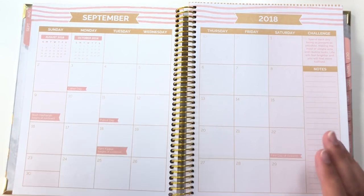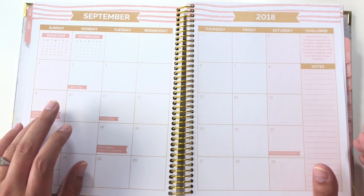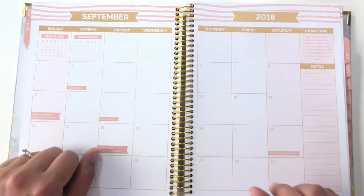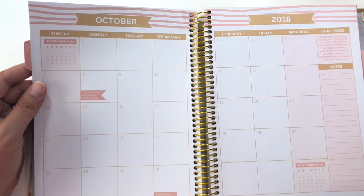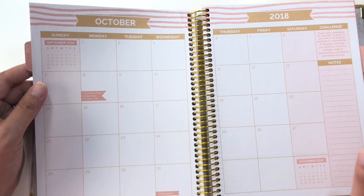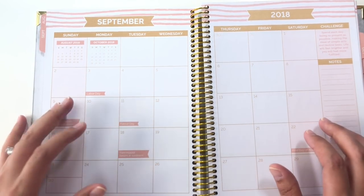I just flipped through really quick to double check, and it looks like there are some different religious holidays in here. There are the traditional Christian holidays like Easter and Christmas, there are Jewish holidays, there are Muslim holidays, Kwanzaa is in here, and they've got like the first day of winter and the first day of autumn. I also appreciate that in October they have 'Columbus Day slash Indigenous Peoples Day.' There are some places in the United States that have turned Columbus Day into Indigenous Peoples Day, and it's good to know that this planner has more of a mix rather than sticking purely to US and Christian holidays.